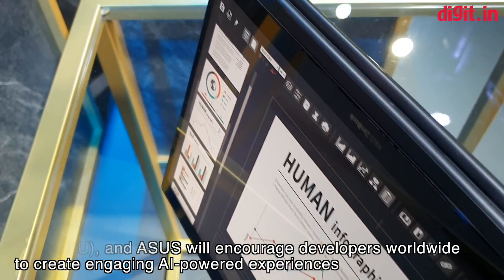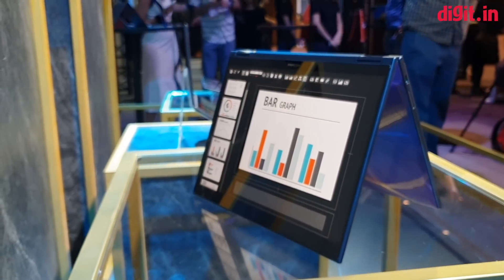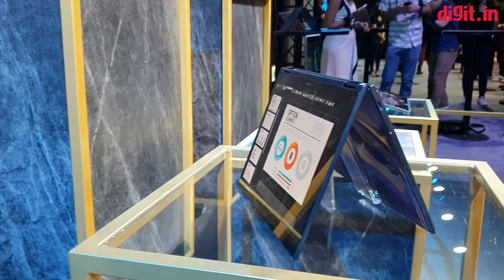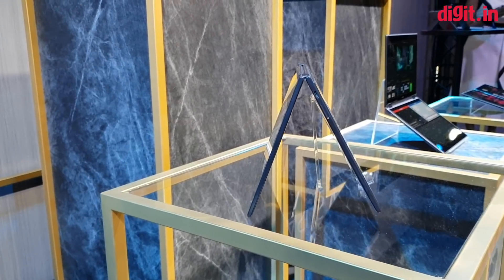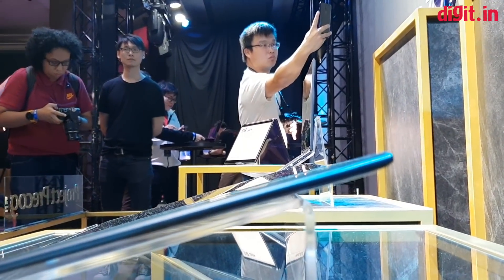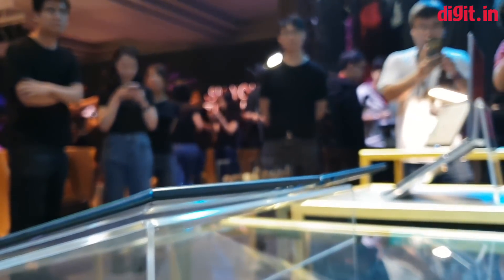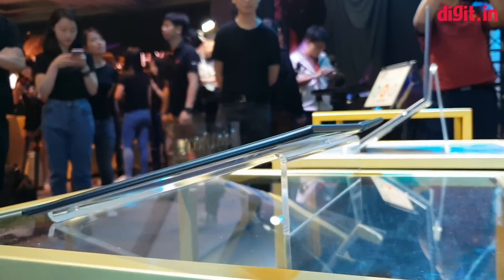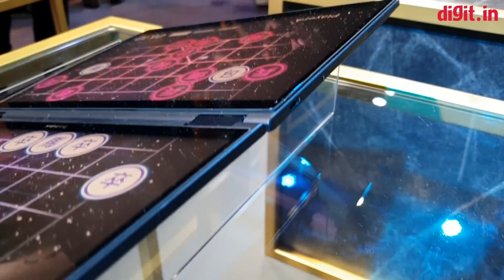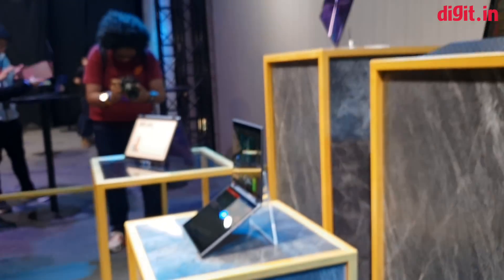Unfortunately there are absolutely no details on what hardware this machine is running. We don't know what Intel processor is being used, we don't know how much RAM there is, we don't know battery life — nothing, except that this laptop will be infused with a lot of AI. The machine is incredibly thin with no specifics on dimensions, and this may not even be the final design. The two displays work seamlessly together, with AI intelligently managing the content on the display.